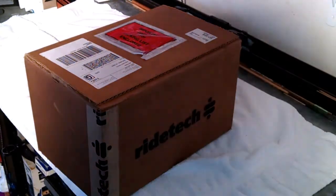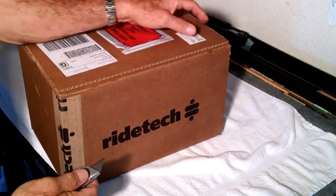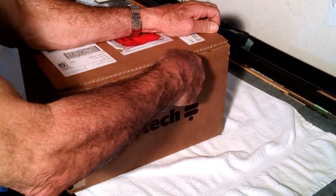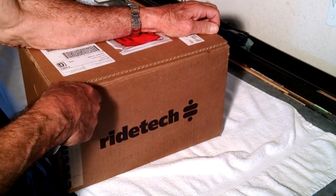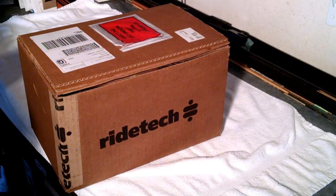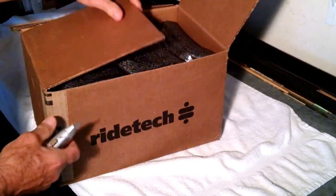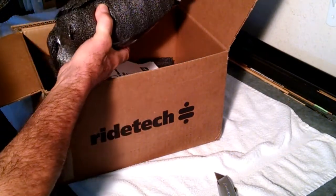Boys and gals, Froggy here. RideTech has sent me some Delrin control arm bushings to do a video on how to install them. This is called an unboxing. You don't usually see an unboxing for performance auto parts, but I thought I'd do it anyway. This is what you'll get if you order these parts. Nice packing.